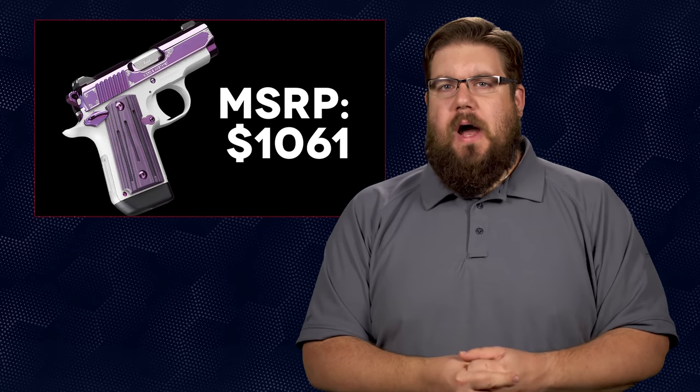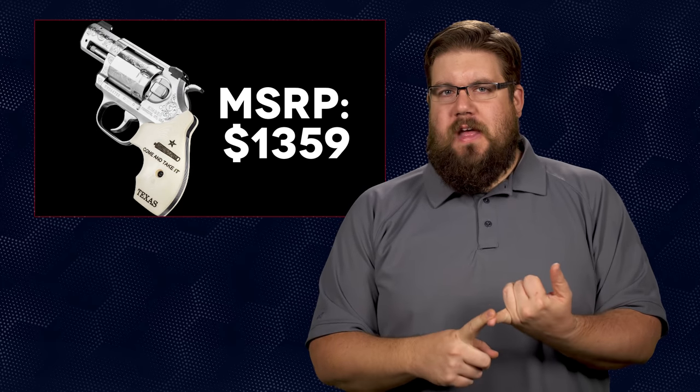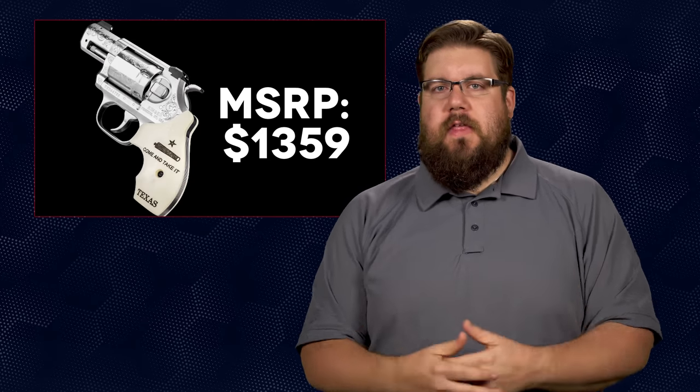There's the new Micro 9 Triari, which I actually think looks fantastic — that sort of geometric pattern on the slide and grip in the all-black color scheme. There's the Micro 9 Amethyst for people that make bad decisions. They've also expanded their double-single action wheel gun line with a 2-inch, 4-inch target, 4-inch combat, and Texas edition. I've been hearing more and more good stuff about the K6S over time, so it's cool to see them growing that lineup.